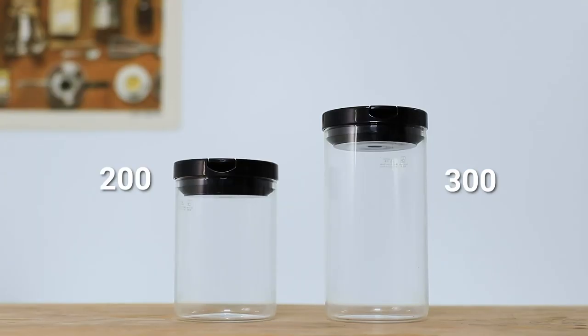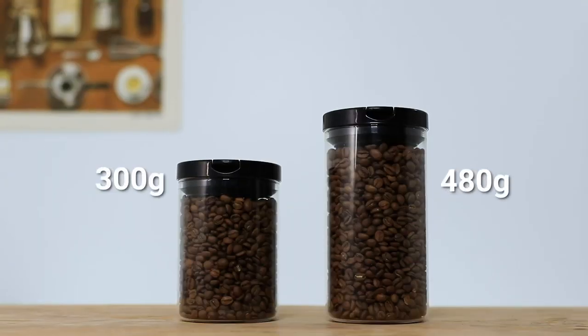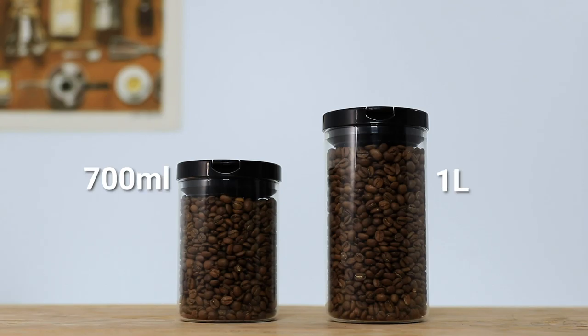You can actually fit 300 grams and 480 grams in them respectively, as well as 700 mils and 1 liter of water. They're available in a glass jar with a black lid or in BPA-free plastic with a red lid. You can shop the Hario canisters by following the link above.